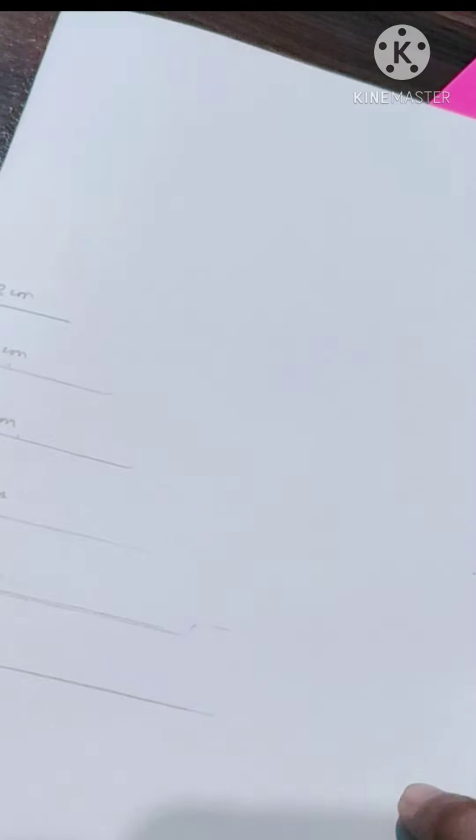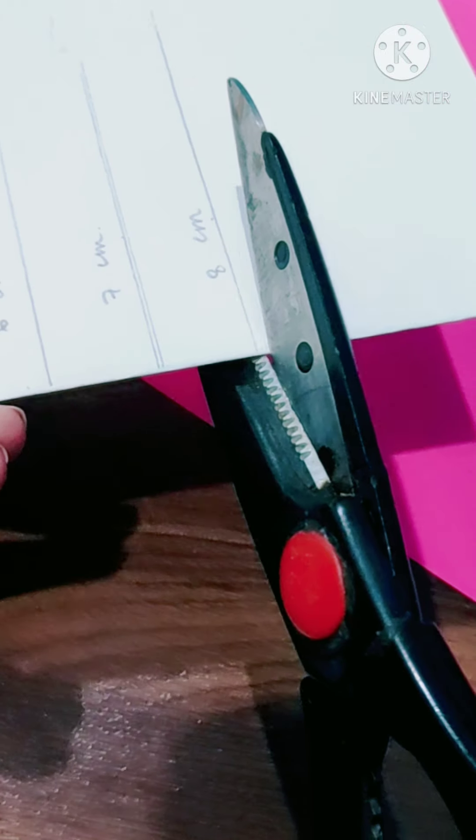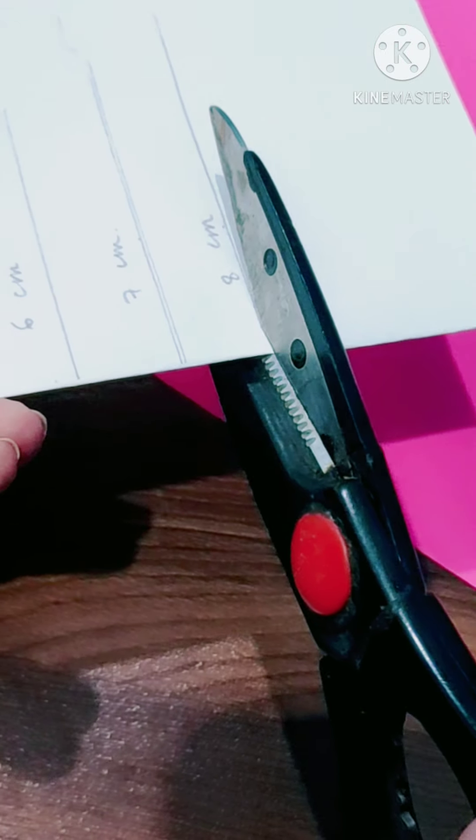Then you have to mark 5 lines of 3, 4, 5, 6, and 7 cm — wait, 8 cm — with a 1.5 cm gap between each.